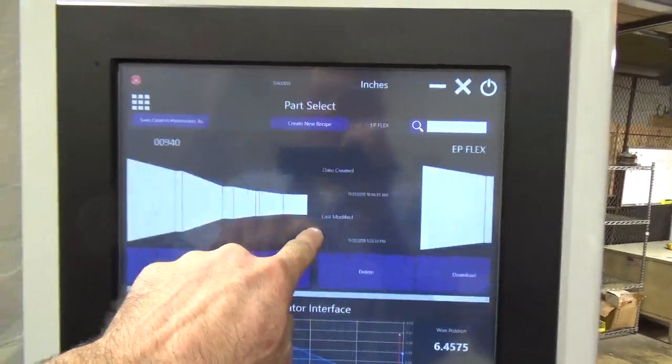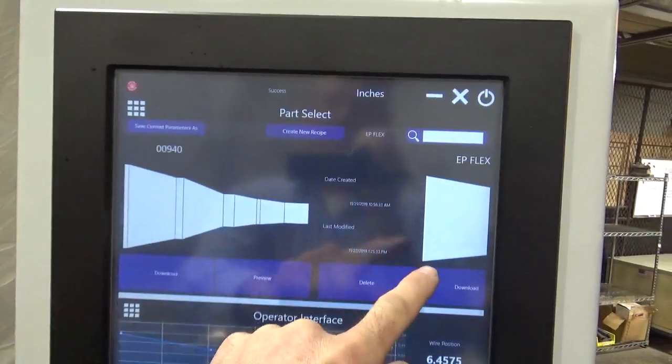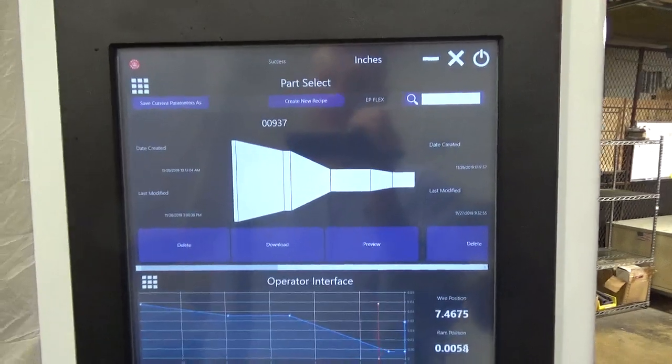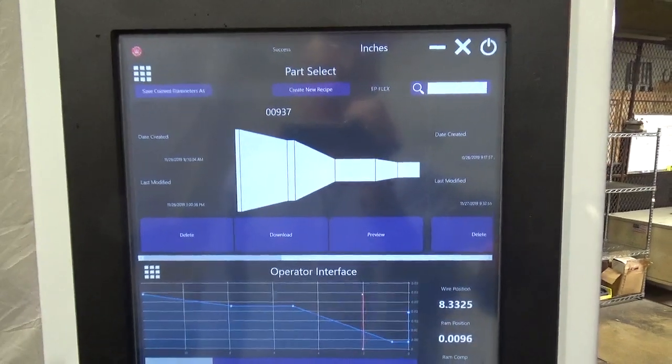The part select preview screen allows for easy online part creation. You can import and export files to use on other Royal Master Grinders or to back up and save.